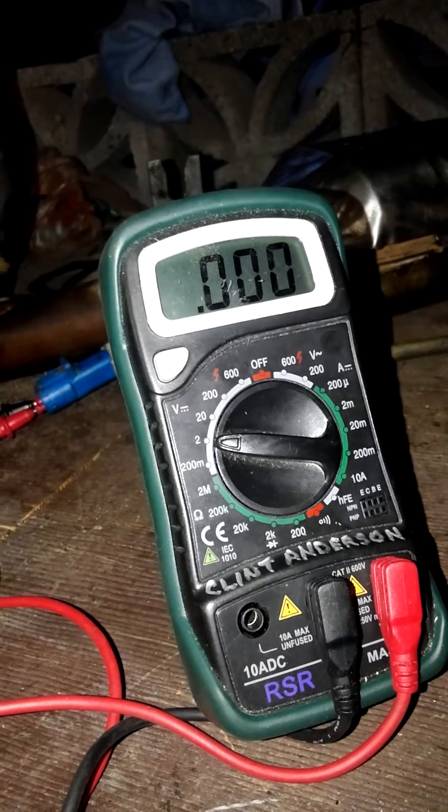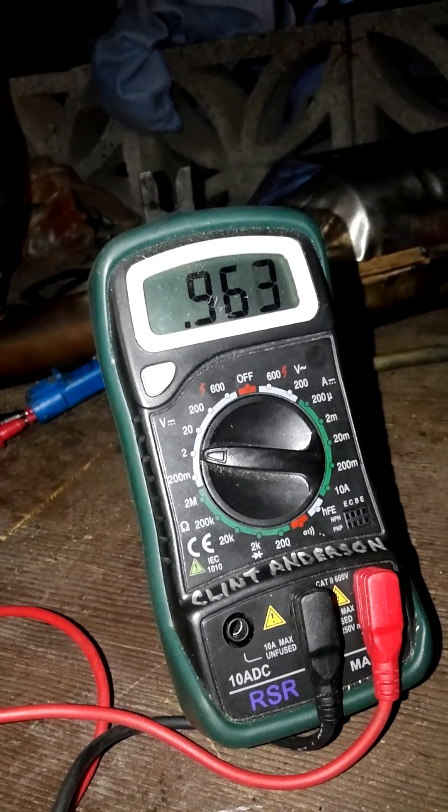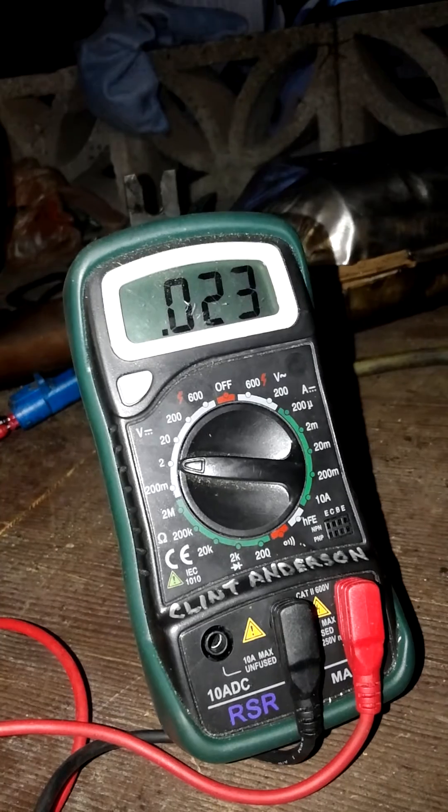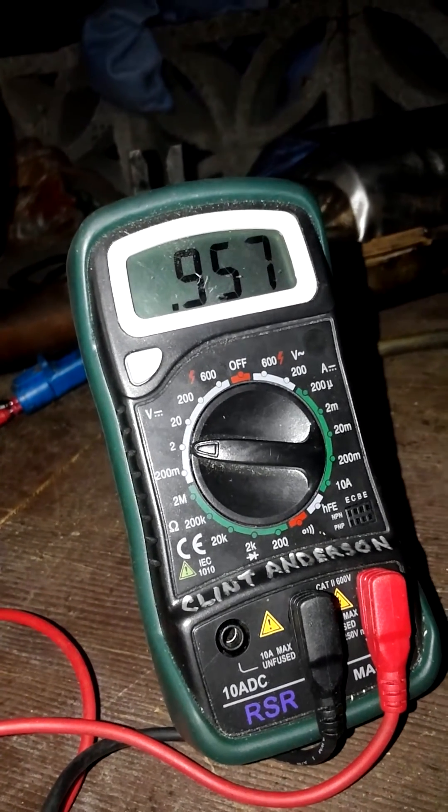The more I heat it up, the faster it gets down to zero. I heated up the other one for quite a while and it still never got down to zero as quickly as this one. So this O2 sensor is good.